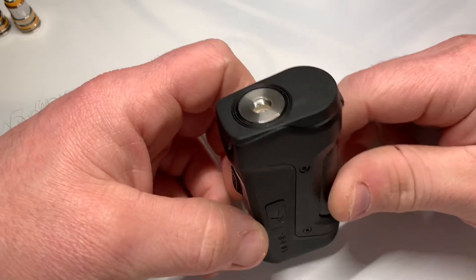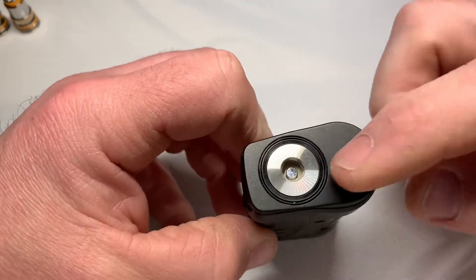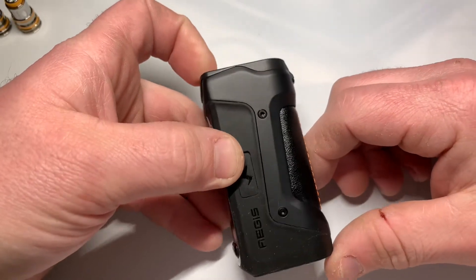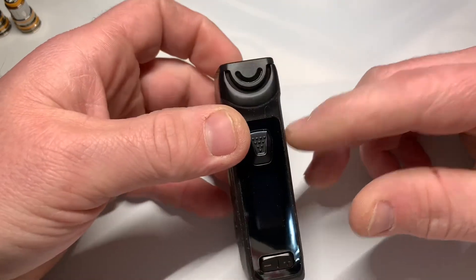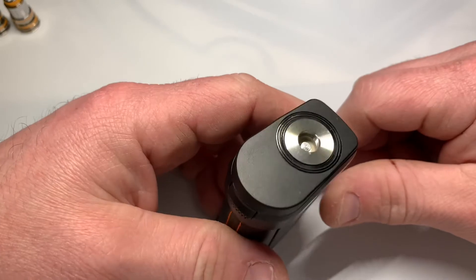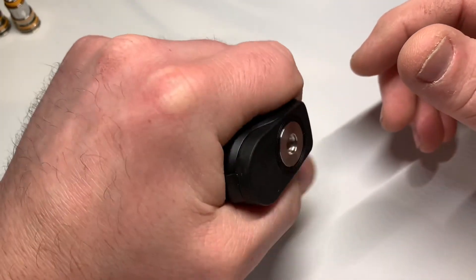The last accessory I wanted to show you was this 510 adapter, which looks pretty nice — stainless on the top. This is going to allow you to run any atomizer that you have. Like I said, you've got up to 100 watts you can run it at, which is super cool. So you've got a little drop-proof, waterproof mod and you can run your RDAs.